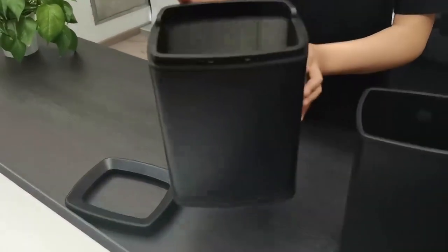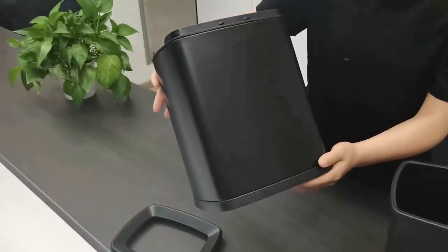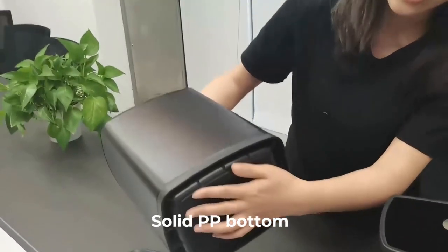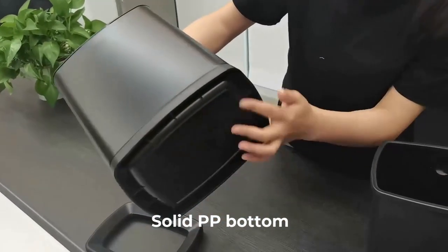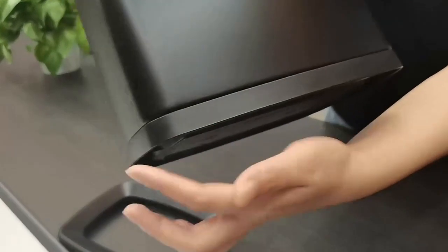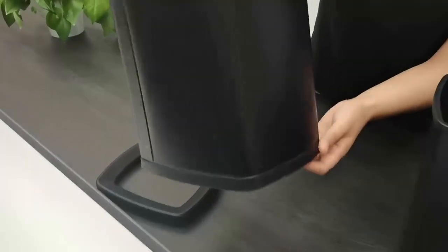This is the bottom. Solid bottom. You can see it's very solid. Strong bottom.